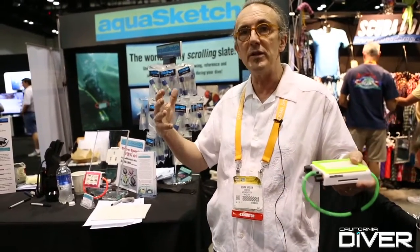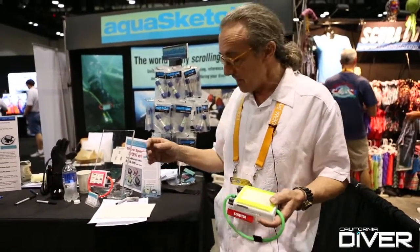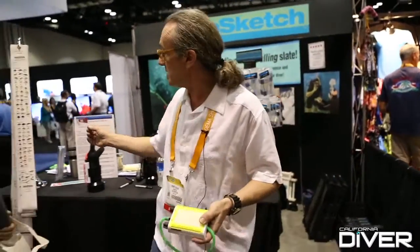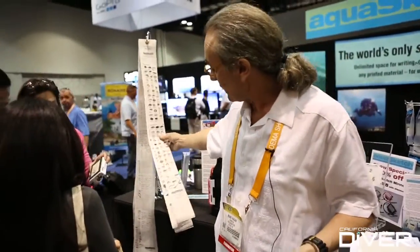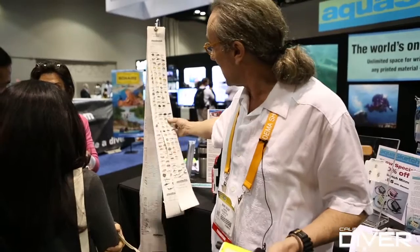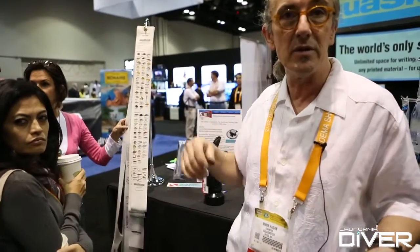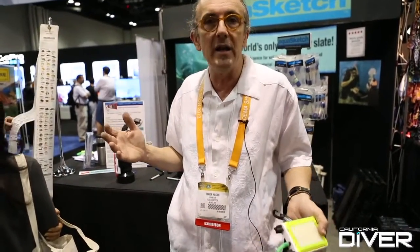Until now, you had to print on slates that had to be silkscreened. You had to have a different silkscreen for each color. The slates would have to be routed out. It would take a long time. It would be very expensive with very high minimums. We can print these out in any color for the same price. Here's color fish IDs, and we've got custom maps for specific locations. We've got confined water checklists and open water decompression schedules. We can print as little as a minimum of one to 50,000, and depending on the quantity, we can do it in a day.